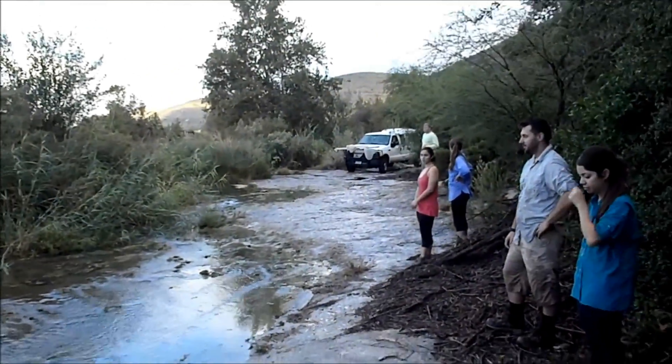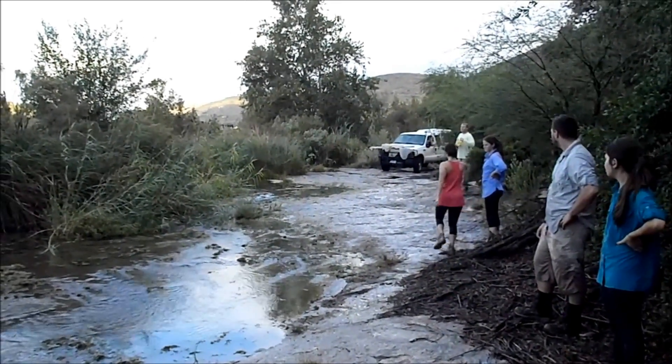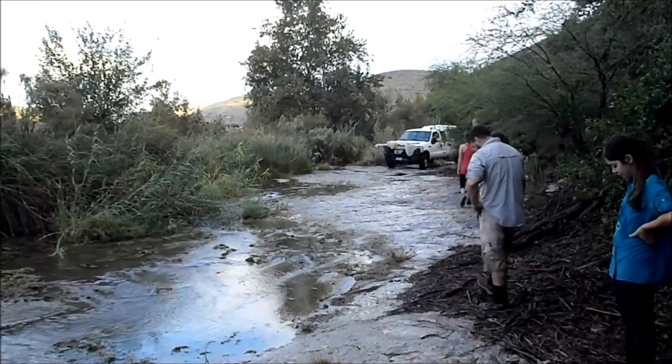Whoever has the tape, if you can measure starting where he enters the water — I'll tell you down here after they're done. Okay. See you, Cody.